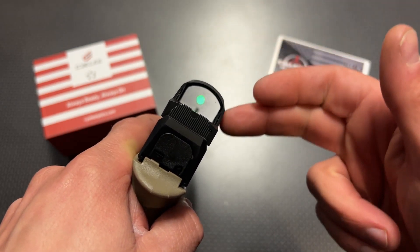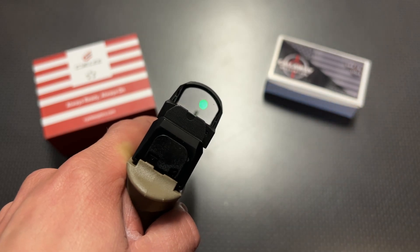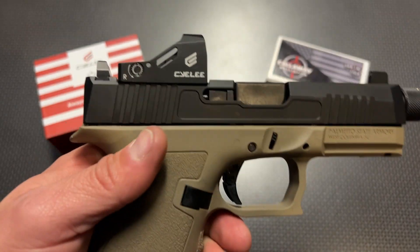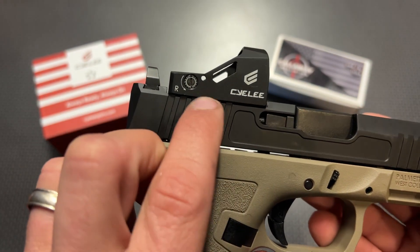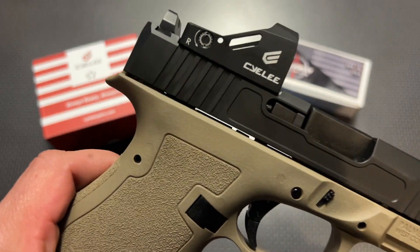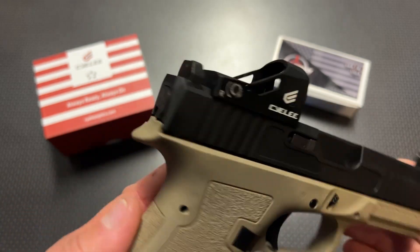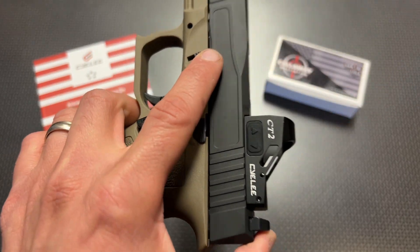You can also see it's got a very clear viewing window, and the housing is thick enough to protect it from bumps and knocks without being overly bulky — it's streamlined with the handgun and doesn't add too much to the top. It fits perfectly in this RMR cut dagger with just a touch of room to spare. This was 100% held zero with no issues, and they also have waterproof ratings you can look up on their website and Amazon listing.